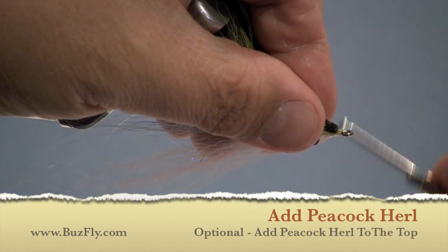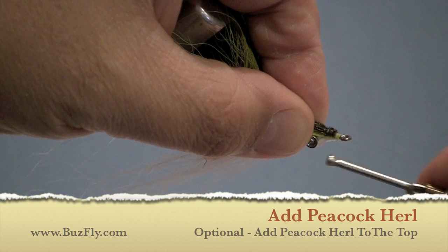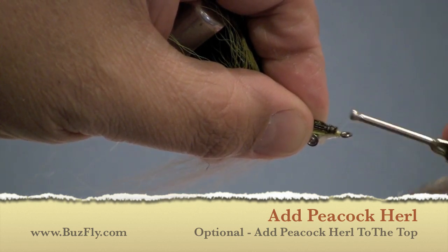Now, if you'd like, you can add some peacock herl to the top of the fly. Somewhere between six and eight strands should be plenty.